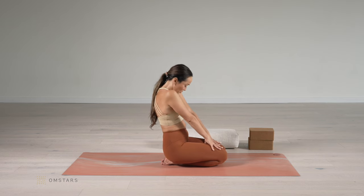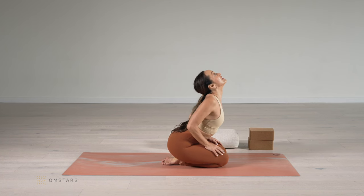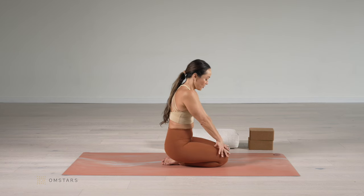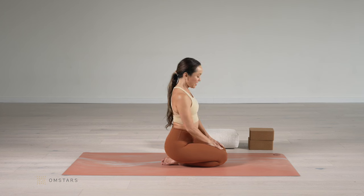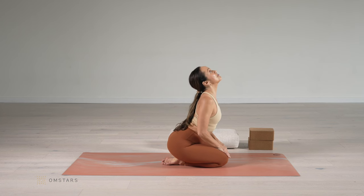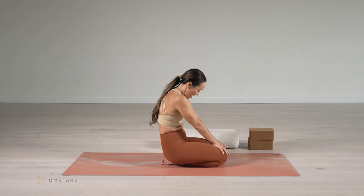Arch your whole spine in a fluid motion, closing the front of the hip joints and looking lightly up. Exhale, round. We're feeling that the tailbone slightly elevates back, the lower back, the middle back, the upper back, and the cervical spine. Then exhale, round.